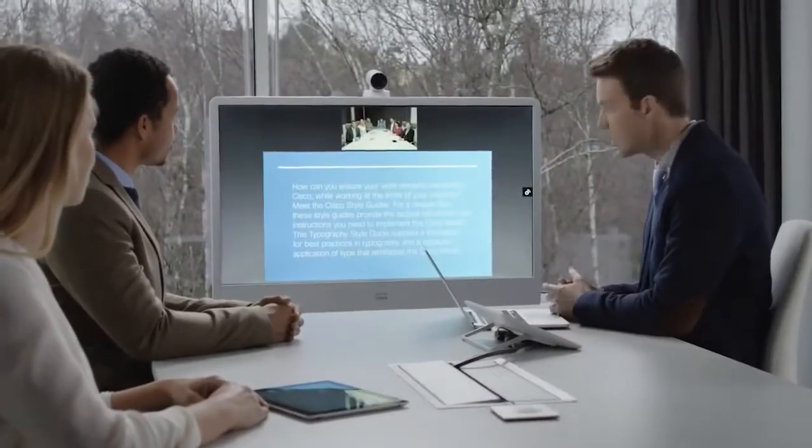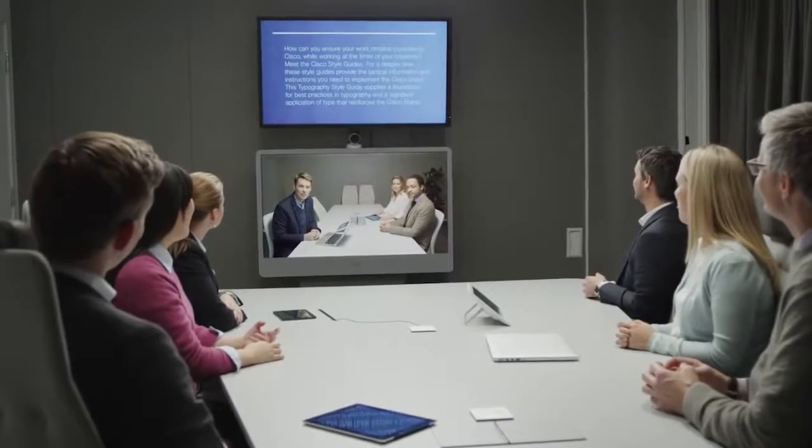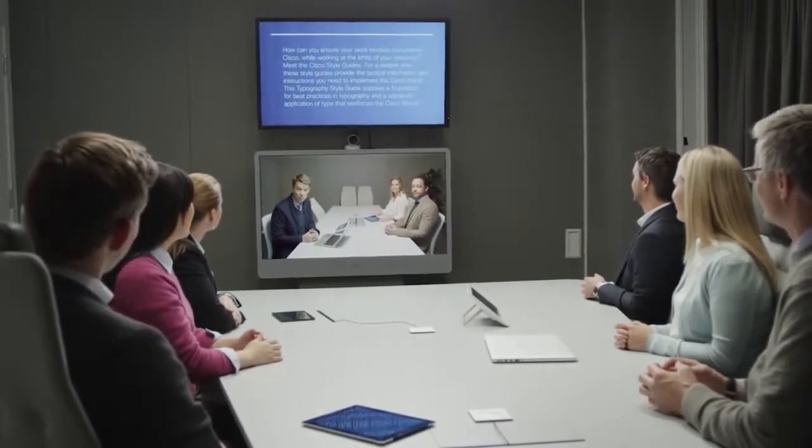Visual communications can now be affordably deployed everywhere. New features have been added to the MX300G2 for greater power and flexibility.